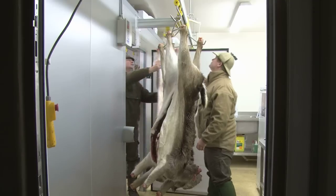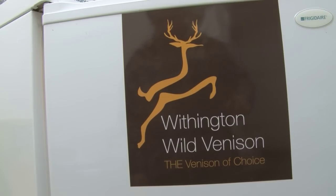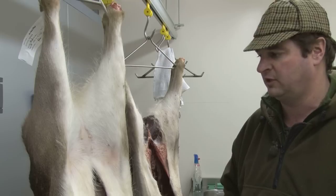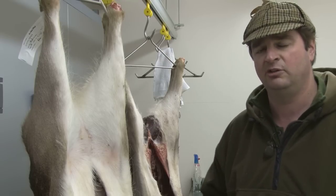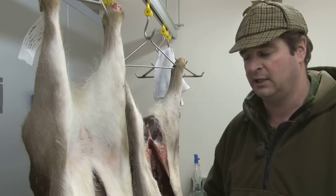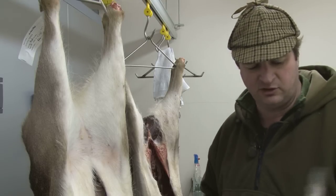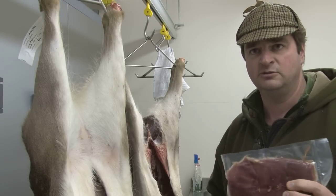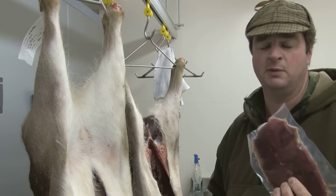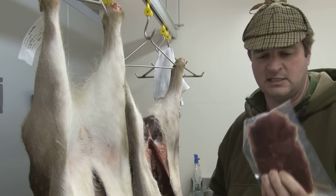His specially branded venison is proving popular with local pubs, restaurants, and people who just like something a bit special on their plate. We are all signed off by the local authority — we can skin them here, but we don't actually process any of the meat here, we just skin the carcasses. The butcher picks them up in a refrigerated van, takes them back, and they come back to us however we want them. He individually packs the steaks — a nice little rump steak that's going to work out around the four quid mark. You won't buy beef for that kind of money, and that's as natural as it comes.